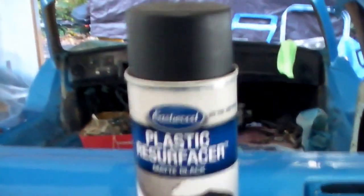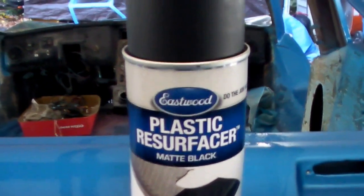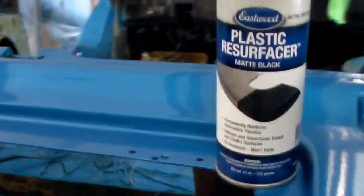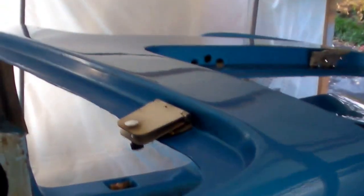You notice these covers are nice and black. I used this Eastwood plastic resurfacer — supposed to be pretty darn good. It actually melts itself into the plastic; it's not really paint. Still need to work on my latches, and I've mounted rear window hinges just so they don't get lost.